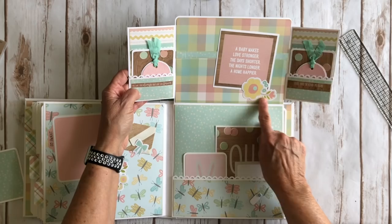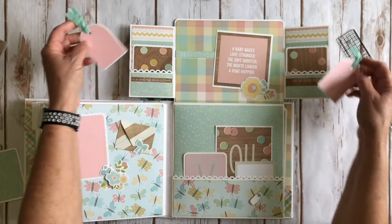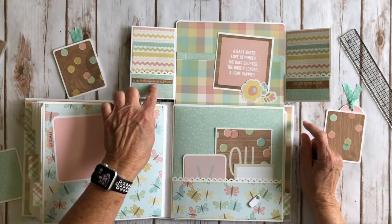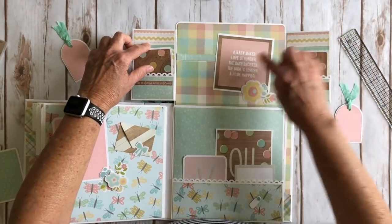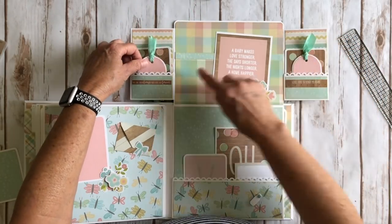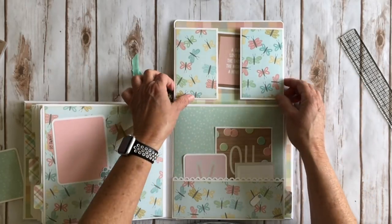Over here I have another cute little ephemera piece, two more little tags, and two more little photo mats. And this is 'I'll like you always' and 'love you forever' and 'love you beyond measure' — so adorable. Again another 4x4 card here that I just mounted on some white cardstock. You could put a photo here if you wanted, but the photos could go on here as well — just so you can look at the pretty paper.